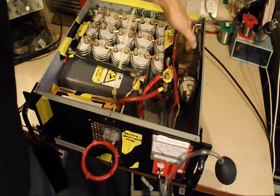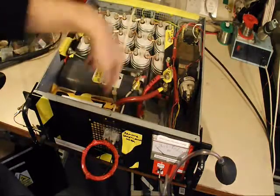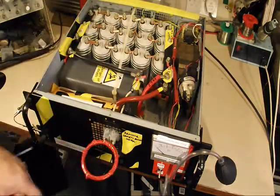The charging circuit is down here, the capacitor banks are here, and the switch is here, which discharges all the capacitors through this loop of wire.